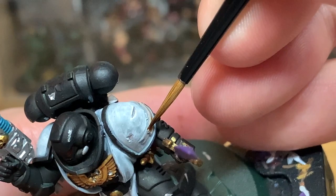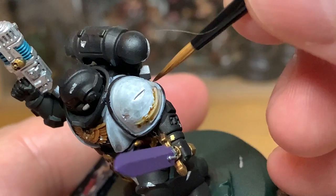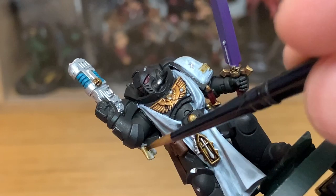Now we're going to use a little bit of Citadel Seraphim Sepia. We're going to use this on the scroll on his shoulder and on the parchment for the purity seal. There's a nice little cat hair on the brush there — the cats get hair on everything, especially this time of year when it's starting to get warmer and hair appears absolutely everywhere.